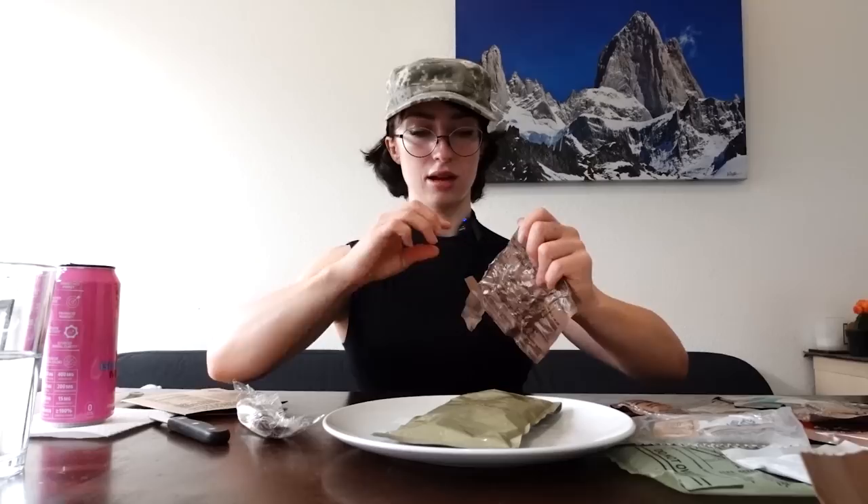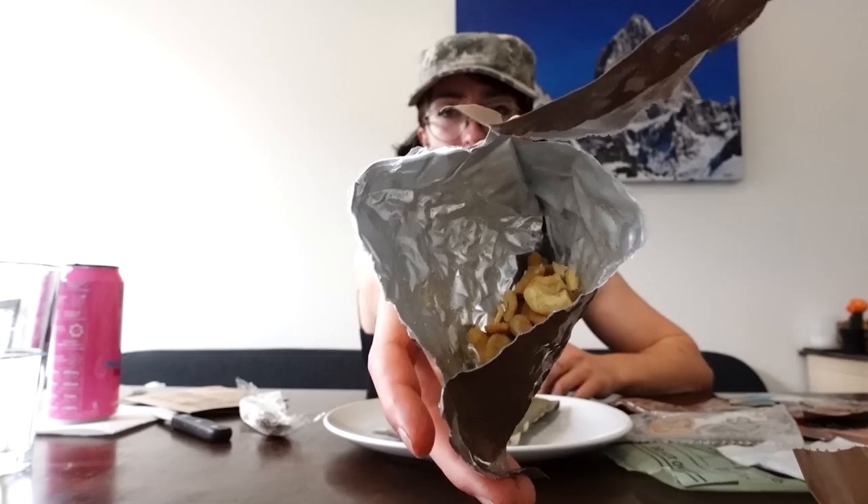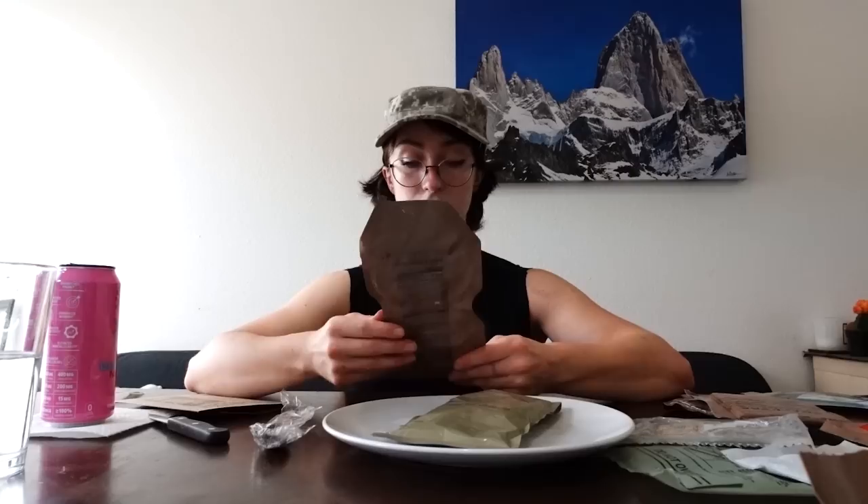Let's actually start out with an appetizer — jalapeno cashews. This is what they look like, and they freaking stink. I'm really not like a jalapeno fan. They actually don't taste bad at all. They definitely taste like jalapeno and cashew, and fresh. These are solid.